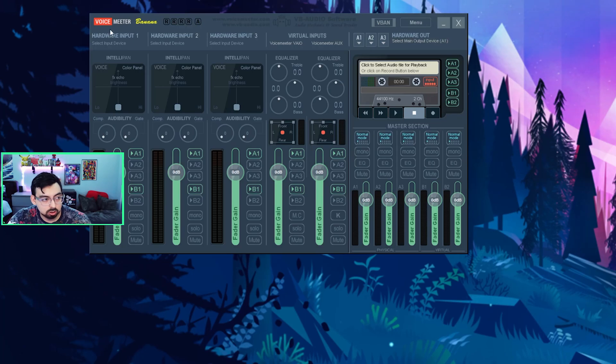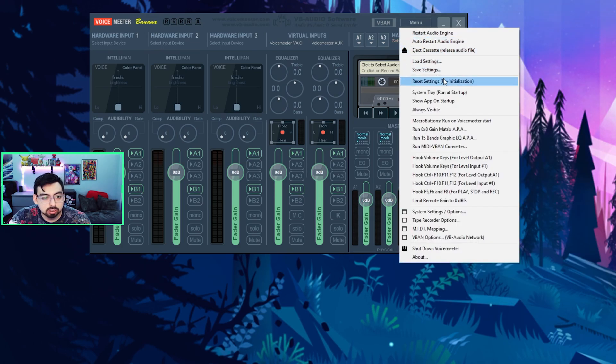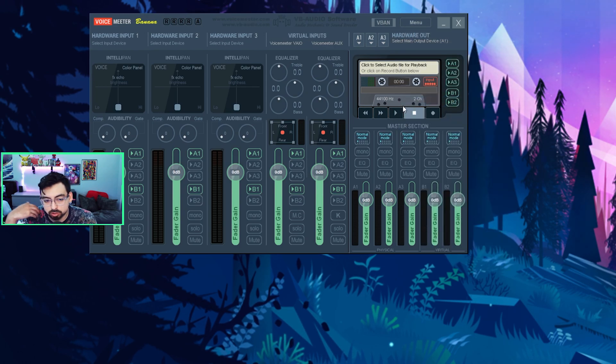If you're not going to use Discord, you can skip that step. Open VoiceMeeter Banana, go to Menu, then System Settings/Options, and change your preferred main sample rate to 48,000. Also check mark System Tray, Run on Startup, and Show App on Startup, so that every time you turn on your computer this automatically opens and starts right away instead of you having to open it every single time.